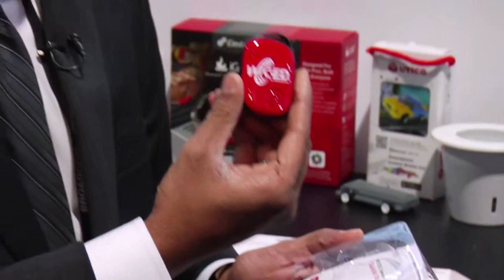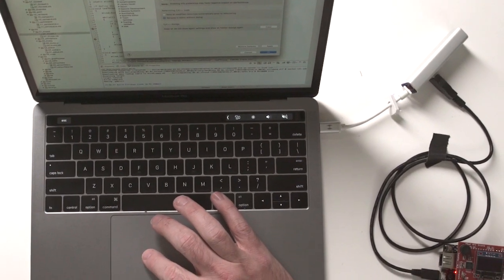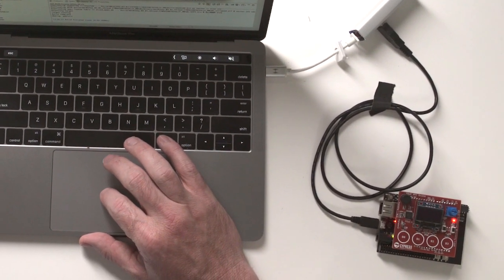It's been about one year since Cypress acquired the Broadcom IoT division. This last year has been one of the best and funnest technical years of my life, as I've gotten to learn how to use the Wicked Wi-Fi and Bluetooth chips. They are truly remarkable, as you will see in this series of videos.